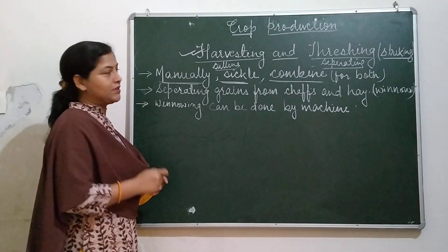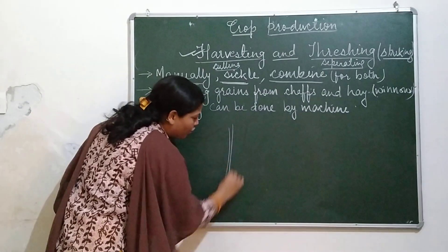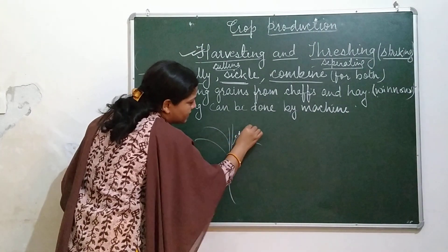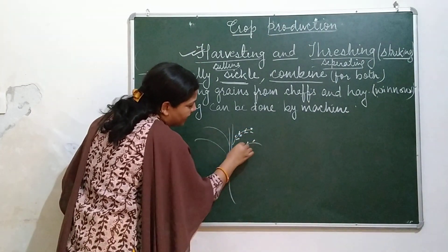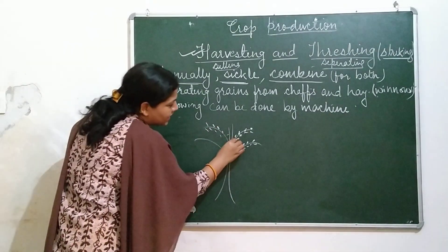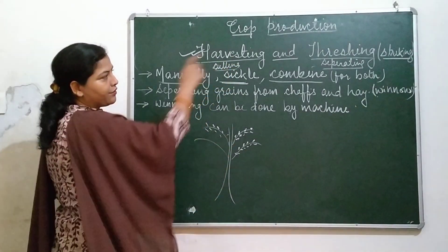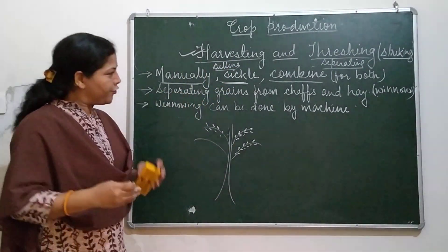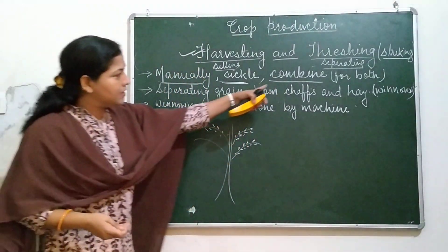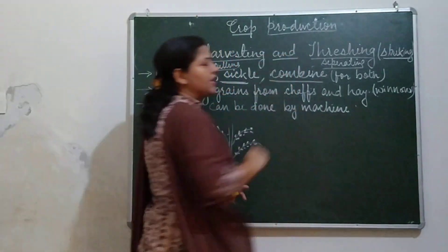Threshing is the process in which grains are removed from the crop plants. You must have seen that crop plants are full of grains. These grains are removed from the plants — this process is called threshing. The combine machine can perform both processes: harvesting as well as threshing.